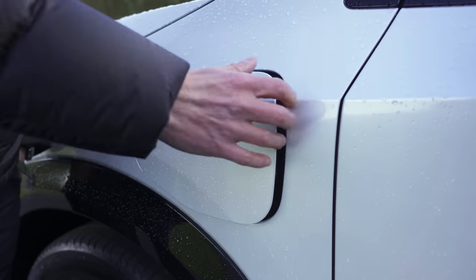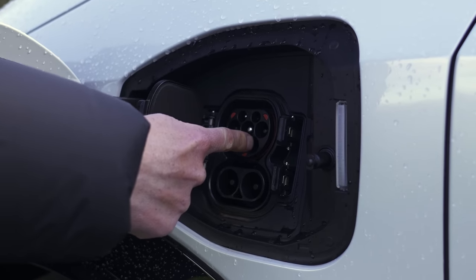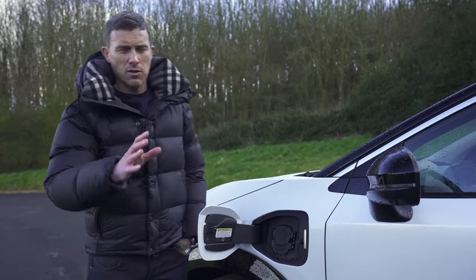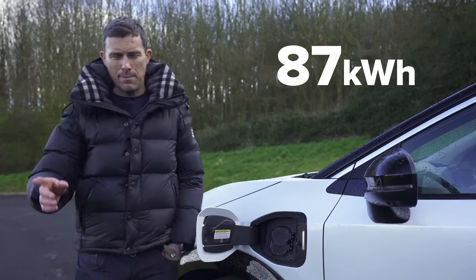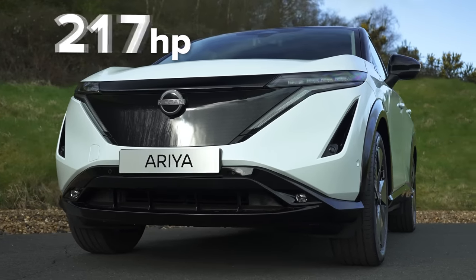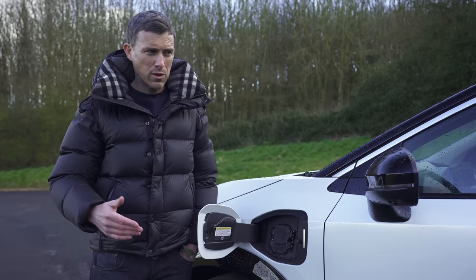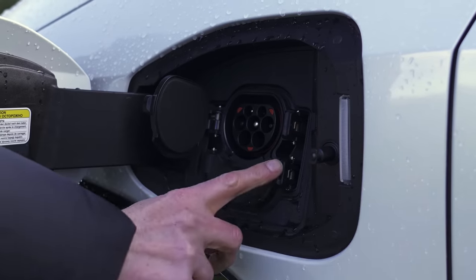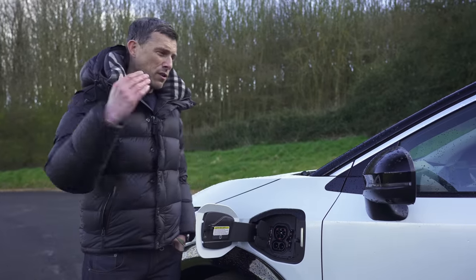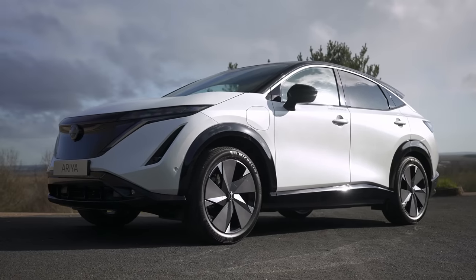Let's talk about batteries and charging. Nissan has ditched its old CHAdeMO charging port and now uses the European-style CCS for DC charging. You can have a 63 kWh or an 87 kWh battery pack. Ranges go from around 220 miles for the lowest-range version up to 310 miles for the highest. You can get front-wheel drive or four-wheel drive, with power outputs from 217 hp up to 394 hp. On a fast charger it can only charge at 130 kW, whereas a Tesla Model Y can charge at over 200 kW. At home on a 7 kW wall socket the bigger battery will take about 14 hours to fully charge, so you'll need to leave it more than overnight.